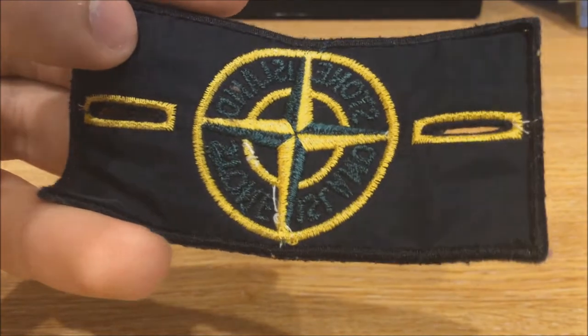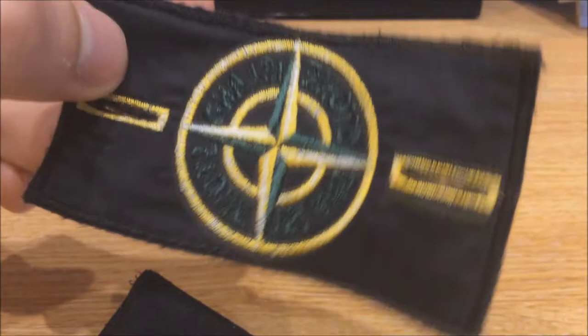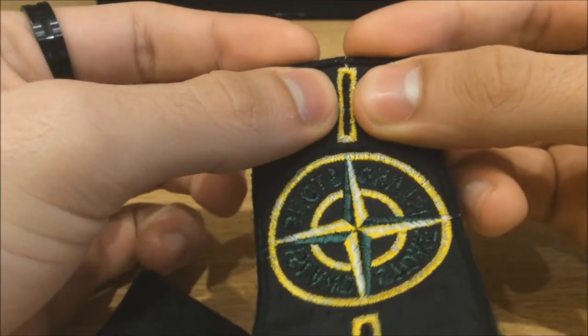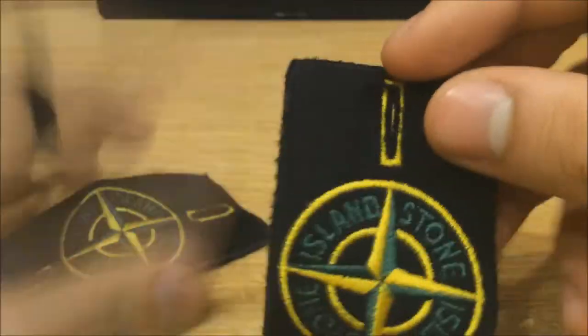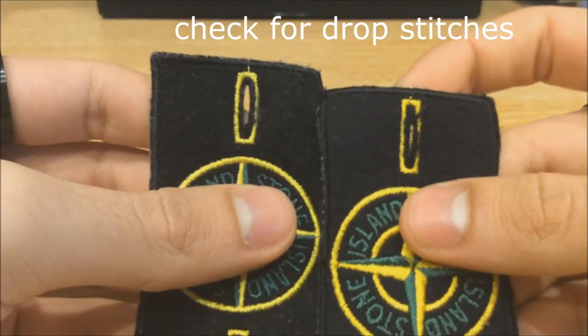The fakes don't have any white markings unless it's done purposely, but it does not come out as nicely as the real one does. One tip that people say a lot is if you press the badge together it will not come to a perfect rectangle — but with these high quality reps, it also doesn't come to a perfect rectangle. Both the reps and the real one have these little drop stitches, so these aren't the best ways to identify either.